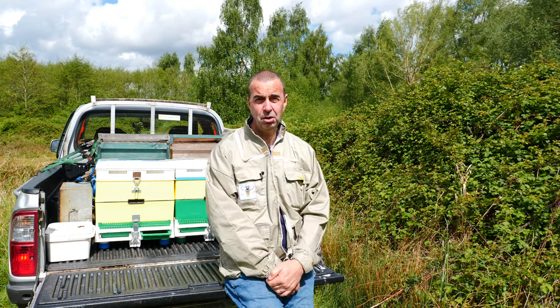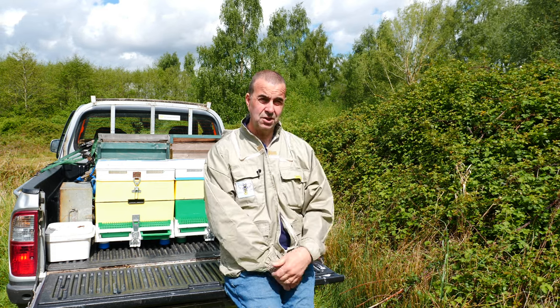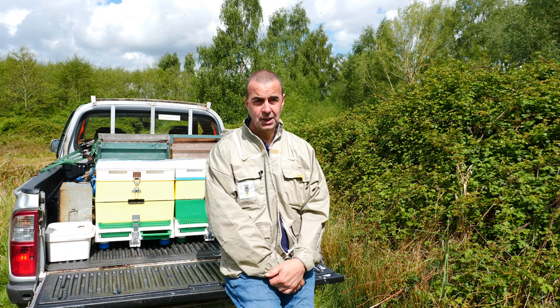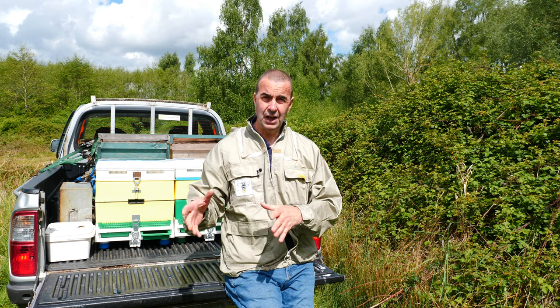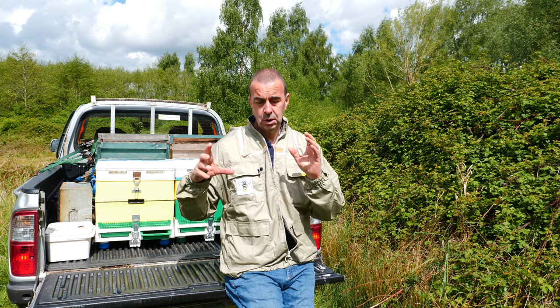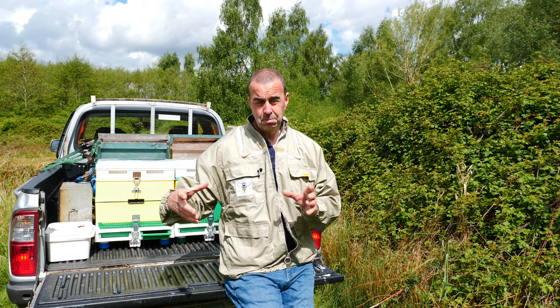Hi everyone, welcome back to our Fishing Lakes Apiary. We're here to carry out an inspection on our top bar hive, which we're going to transfer at some point from the top bar hive into a nucleus box.